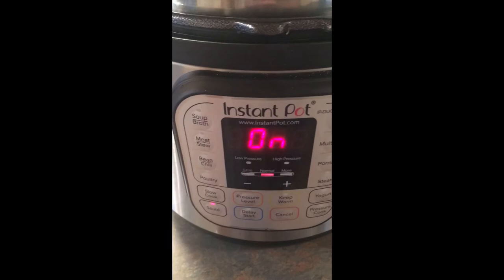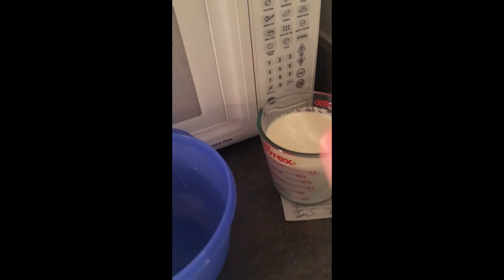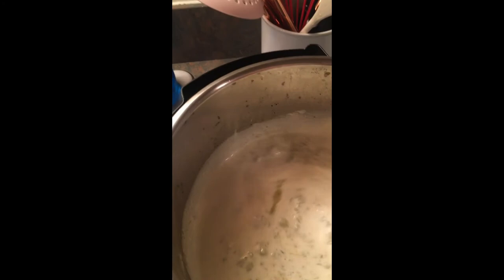Now for the crème de la crème — the heavy whipping cream. I've got two cups measured here and I'm just gonna pour that right in. This is what really makes it taste so amazing — it's this and the cheese together that make it crazy good. Alright, we're just gonna stir that right in and get everything mixed up really well.